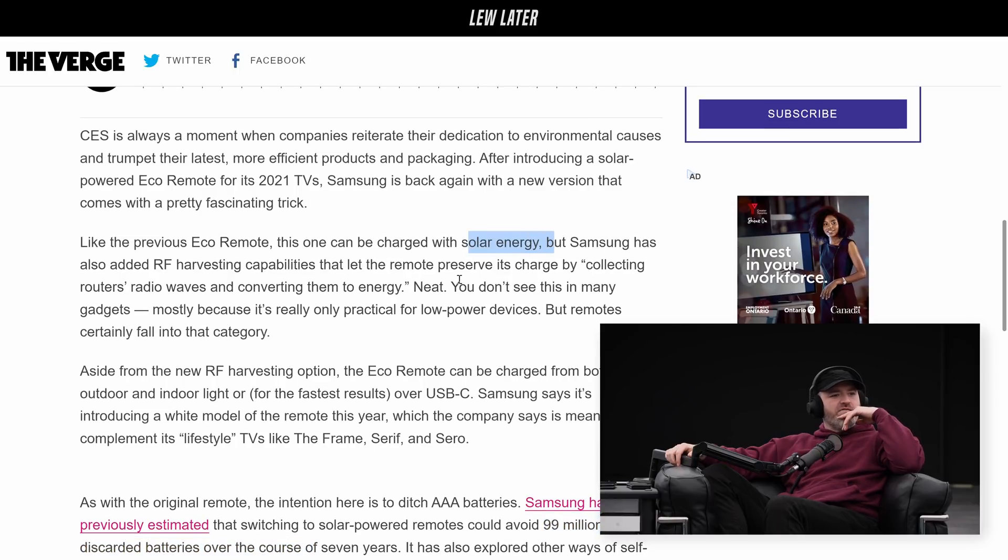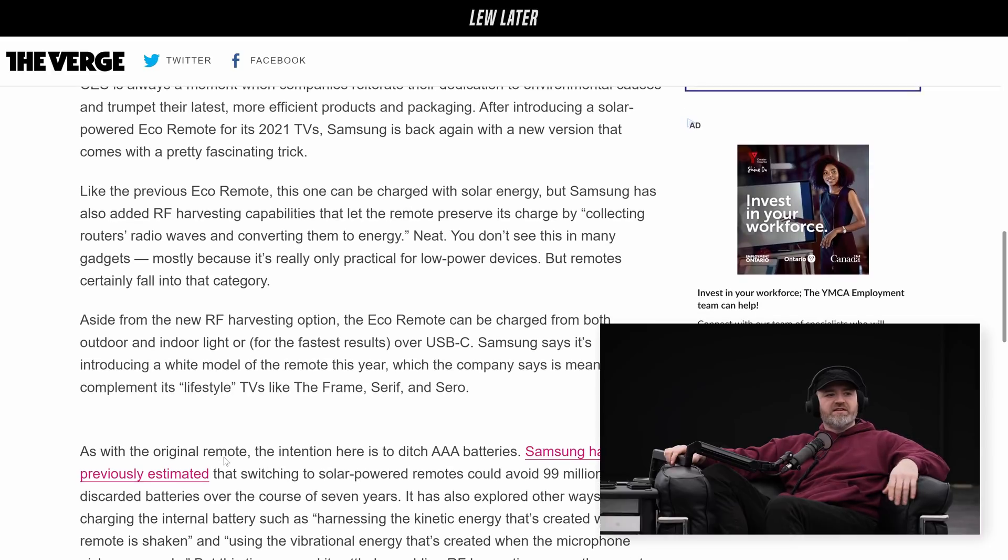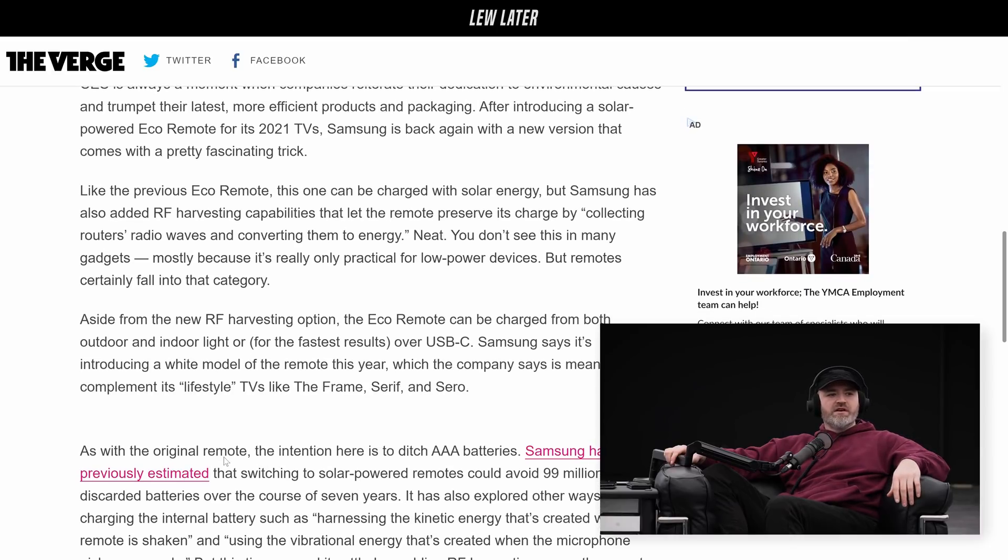That's weird, but they're saying RF harvesting capabilities from your router. Like the previous eco remote, this one can be charged with solar energy, but Samsung has also added RF harvesting capabilities that let the remote preserve its charge by collecting the router's radio waves and converting them to energy. Okay, that's nutty — well, it's not nutty, but it's cool.